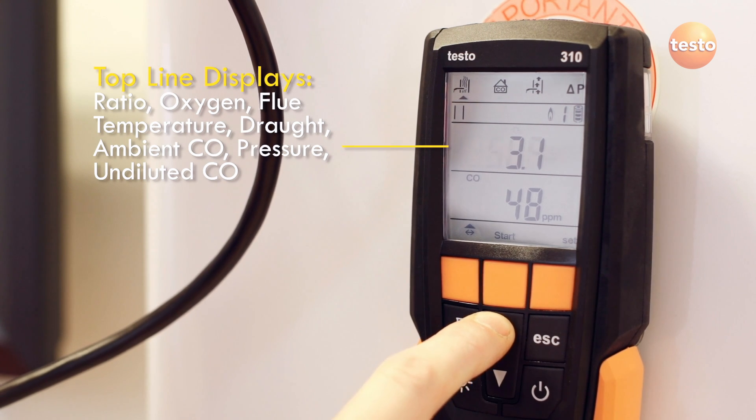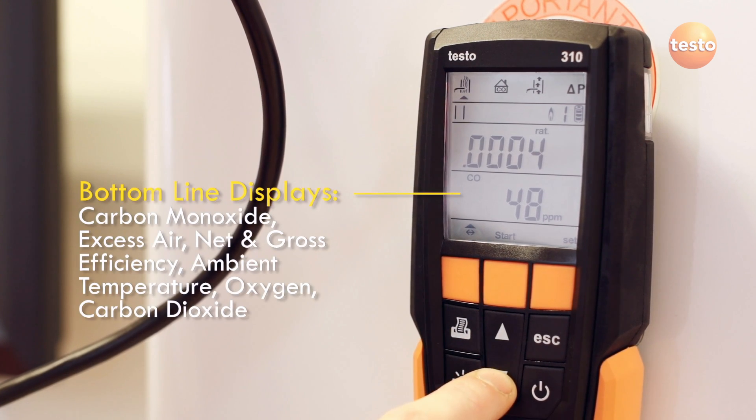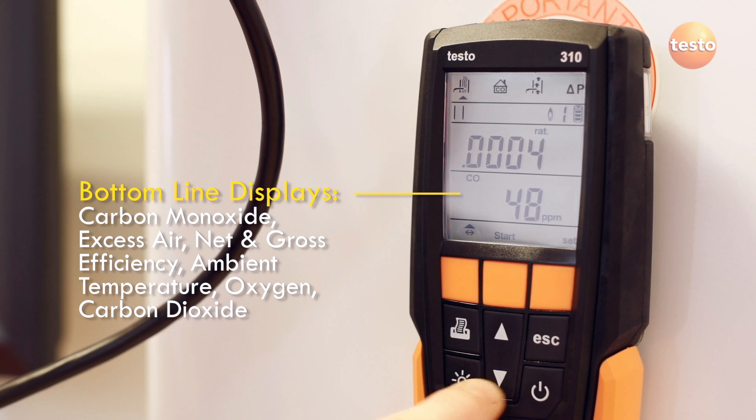Measured results from these tests are displayed on the two main lines of the display as shown on screen. As well as key measurements like O2, CO, CO2 and ratio, the 310 also calculates efficiency and excess air figures.